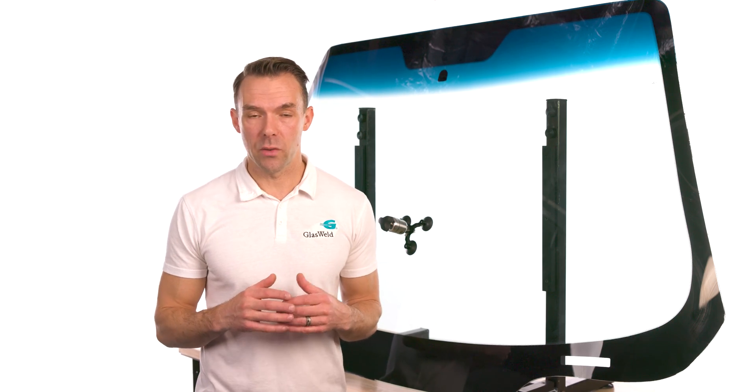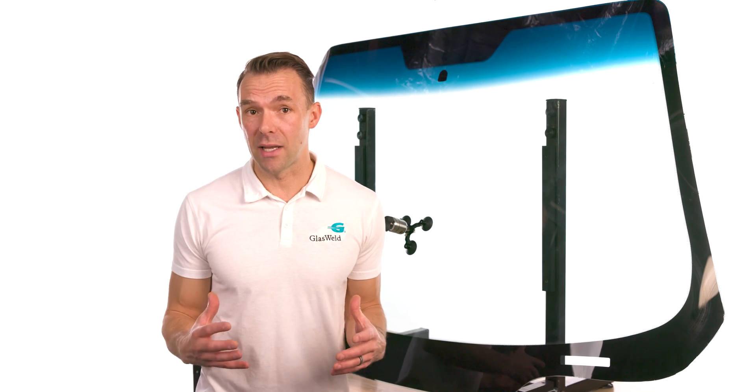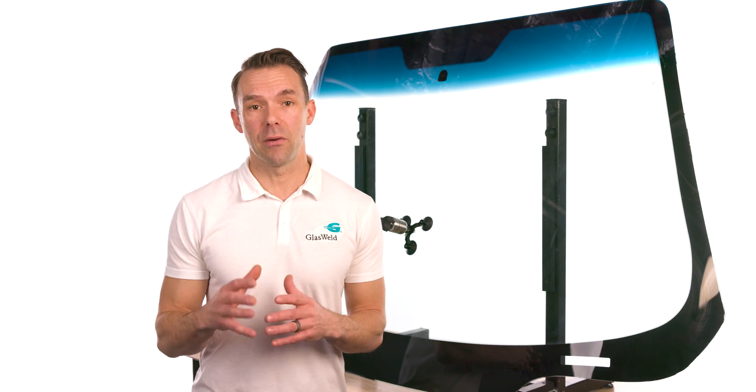The company that brought windshield repair technicians around the world the best injectors, the best windshield repair resin, and the best training has once again raised the bar even higher — this time with windshield repair curing technology. This video will introduce you to the ProCure Smart Light, which merges practical use with advanced technology, giving you less room for error and saving you time.